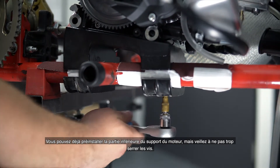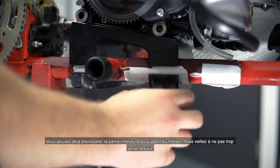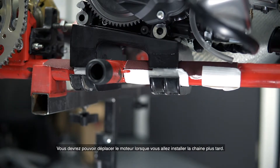You can already pre-install the lower part of the engine bracket, but make sure you do not pull the screws too tight. You still have to move the engine when you are fitting the chain later on.